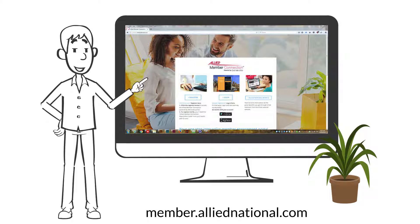To get started, go to member.alliednational.com and click on the register button.